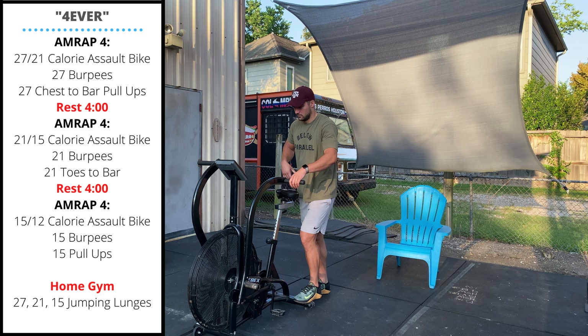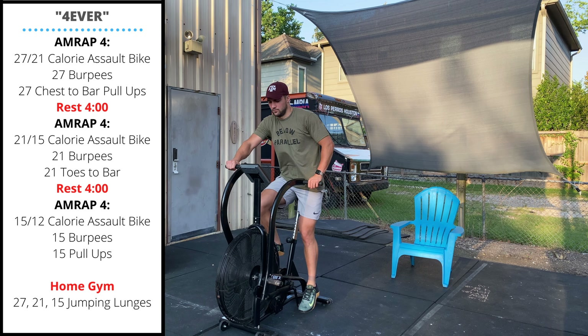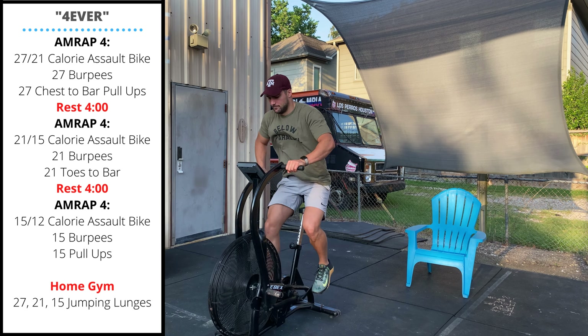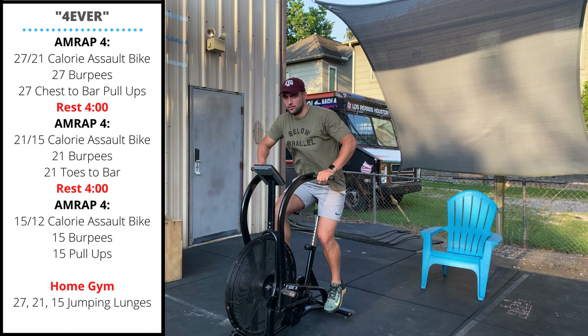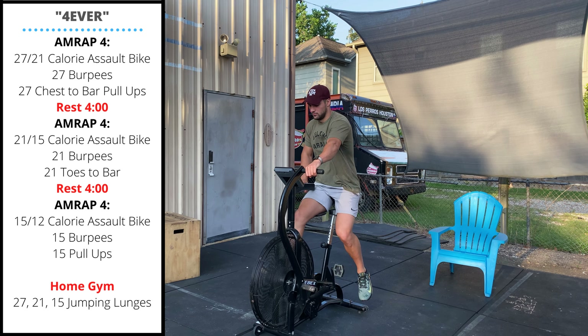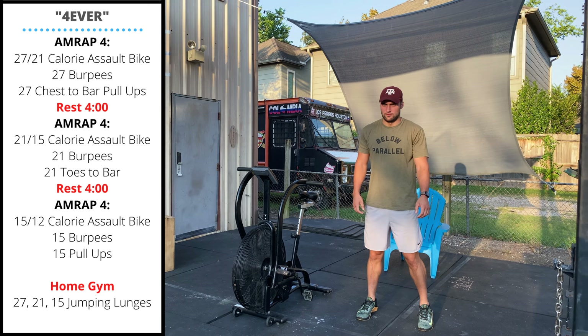The first four-minute AMRAP is going to be 27 or 21 calorie assault bike. Since we're fresh we're going to want to hit this really hard to see if we can finish a full round of this workout. After your 27 or 21 calorie assault bike, you're going to get off and perform 27 burpees.